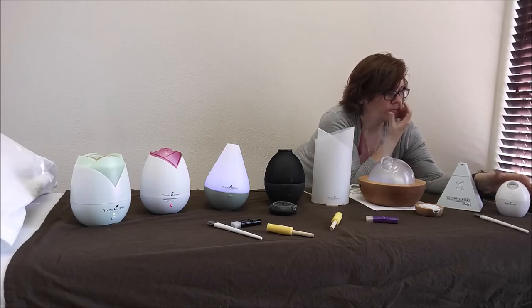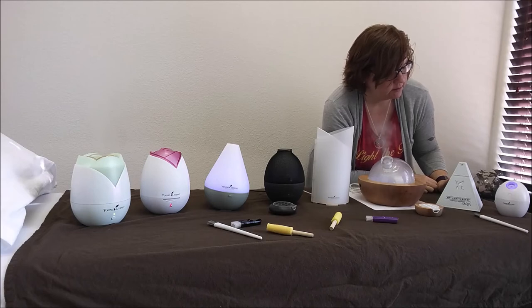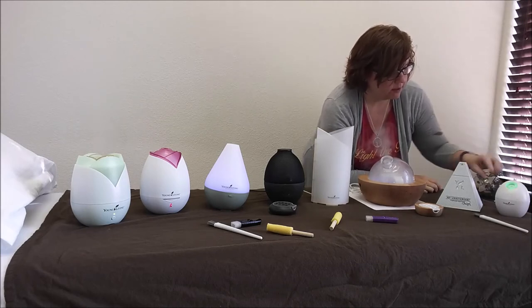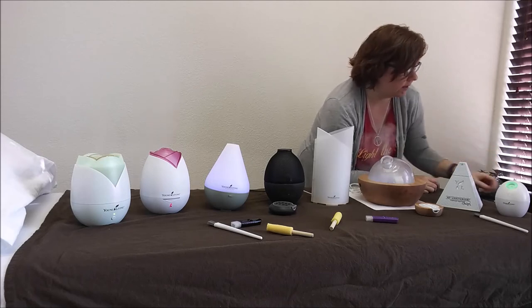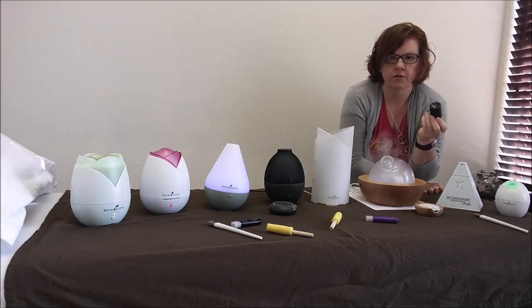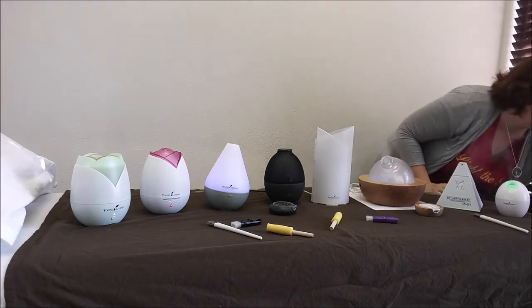Here we have the Orb diffuser. It has two settings: intermittent — you can see it goes on and off — and continuous. This one has water at the base and a little wick on the inside that you put the oil on. You soak it in water and then put the oil on the wick, and it has a little holder on the inside. It plugs into a USB port — you can get a USB wall adapter and plug it directly into the wall, or plug it into a computer or anything with a USB port.